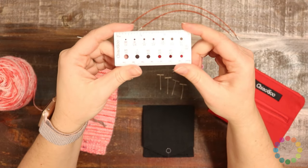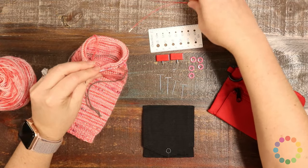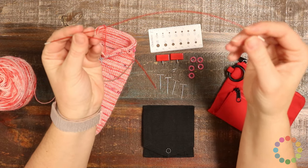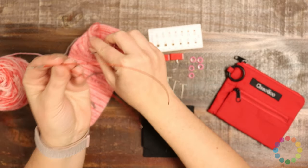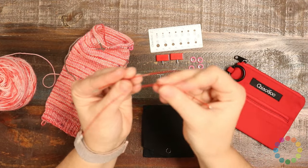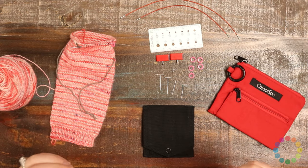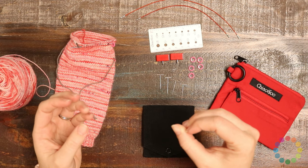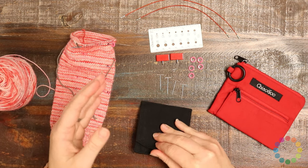It comes with a needle gauger appropriate for all the needle sizes in the pouch. There are three cords included: the cables are five inches — which is what I've got on my needles right here — then six inches, which is this one, and eight inches, which is this one.